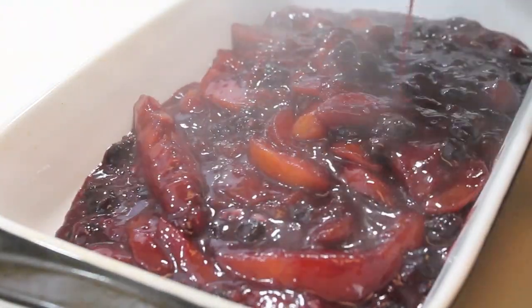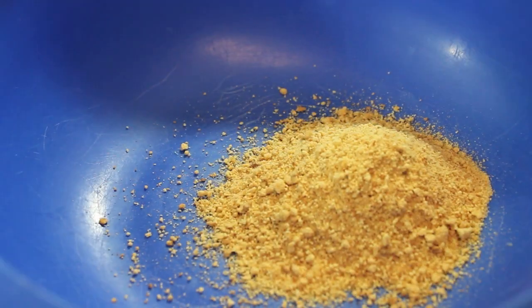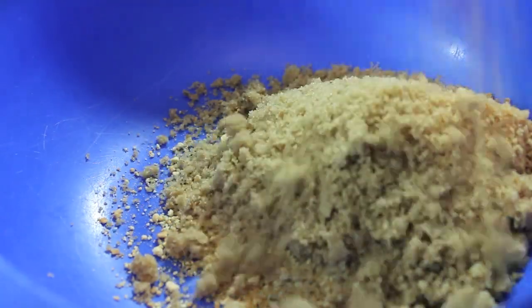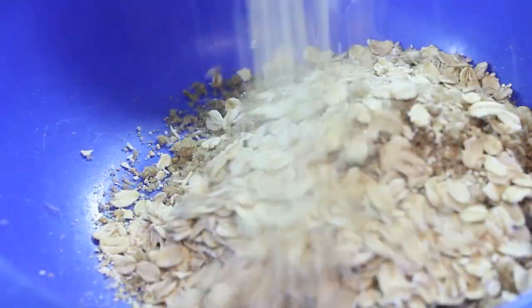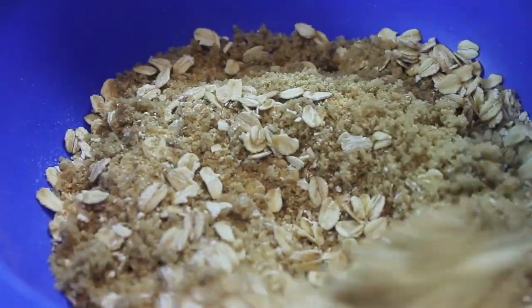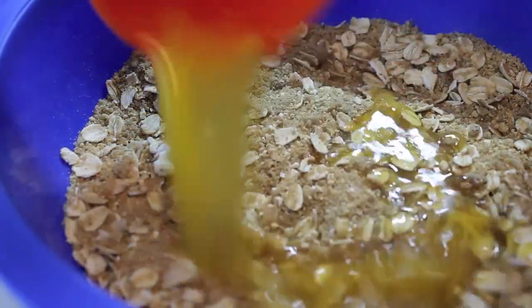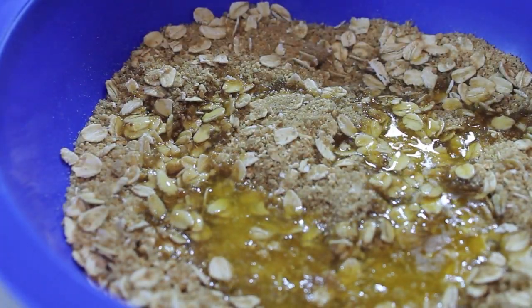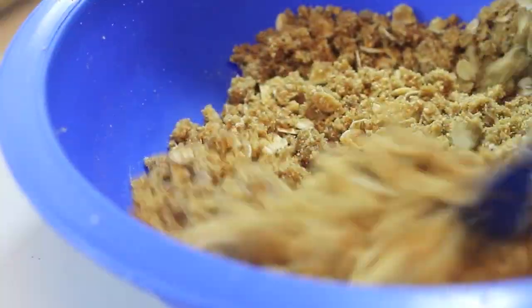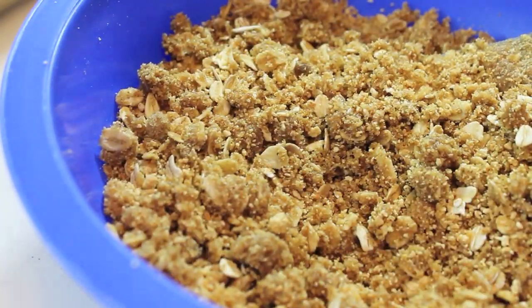So let's transfer all of that filling into a nice baked dish and we're going to let that sit. Now we're working on our crumb topping. You're going to need some graham cracker crumbs, some brown sugar, and some quick oats. Mix all those ingredients until it's well combined. And now we're going to add in some melted butter or margarine — I made sure that my butter was salted. I prefer salted; I don't like using unsalted butter most of the time. So mix that until it's well combined.